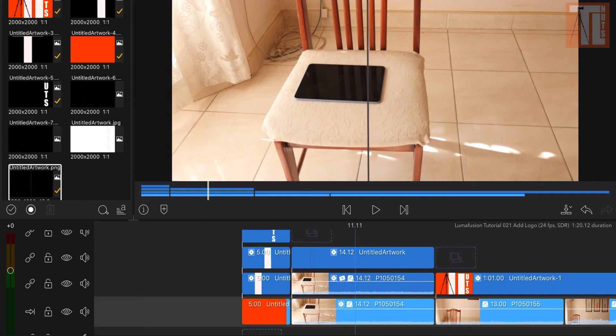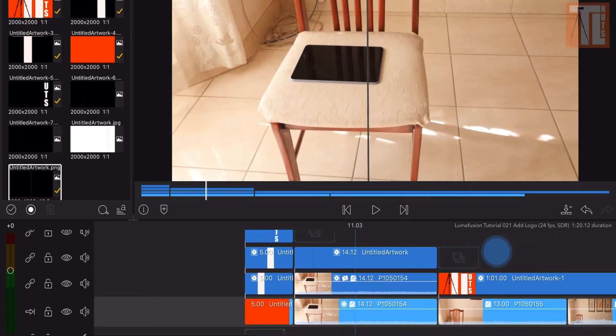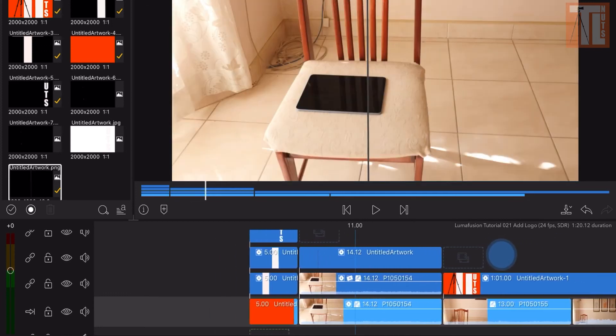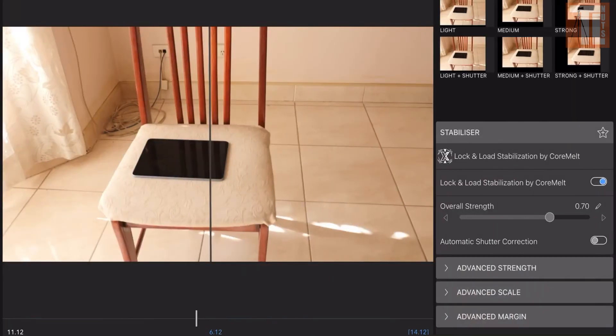The one on the right is the stabilization. It's good — I think it's useful. It was all handheld.